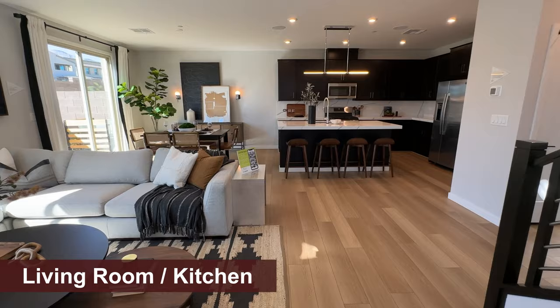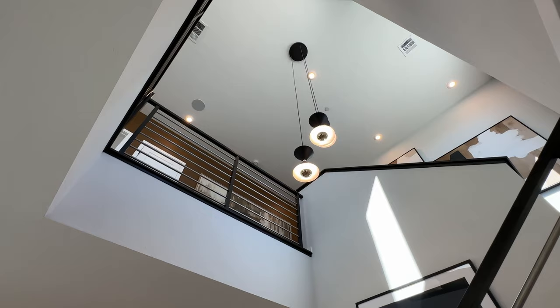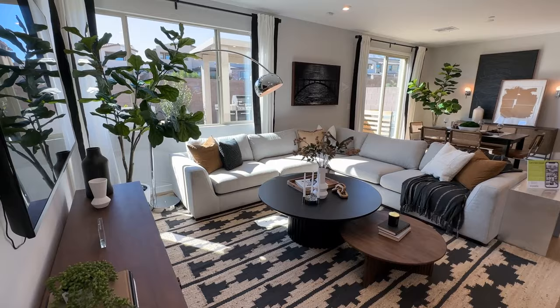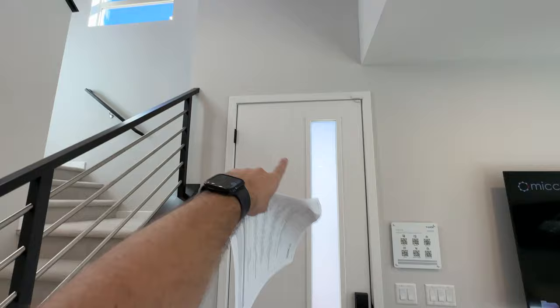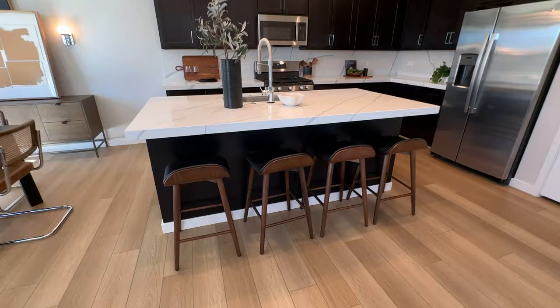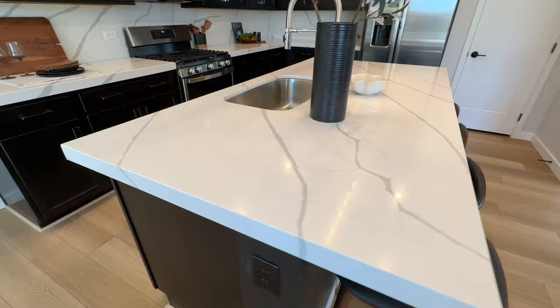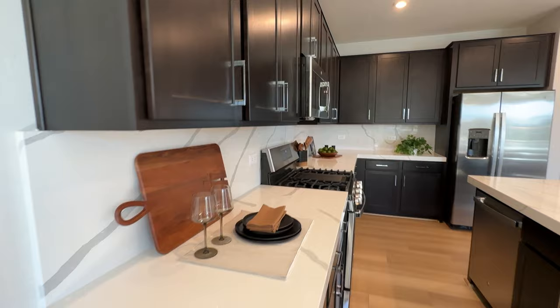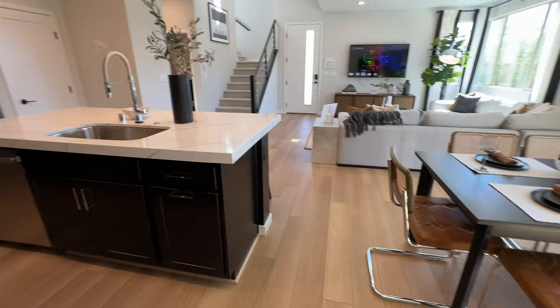As soon as you walk in, you're greeted by a nice two-story foyer — you could put a nice chandelier in here. The stair rails are upgradeable. The living room is spacious, the dining room is a pretty good size, and you get windows on both sides of the house, plus a big window up in the loft area. That's what you get with the corner lot. There's a nice-size island with four seats; the beautiful quartz countertop is about $5,000–$6,000, and the upgraded shaker cabinets are about $3,000–$4,000.